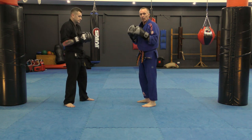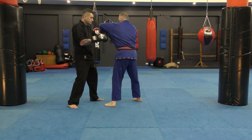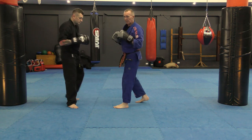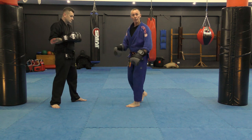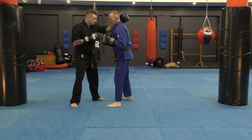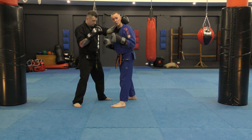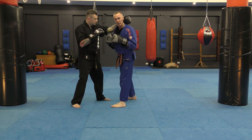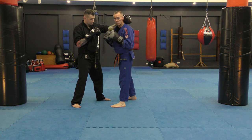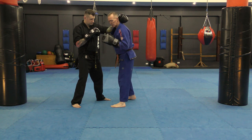Once we get a little bit closer and we're in hand fighting range, I'm going to be peeling an elbow, peeling elbow, peeling elbow. Then he puts a collar tie on me and I'm going to do some dirty boxing. This is not the best position for me, but I still need to know how to strike. I want to win back the collar tie but I also want to be able to strike from there — that might help me improve my position.